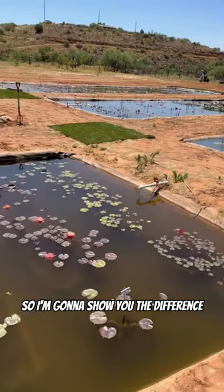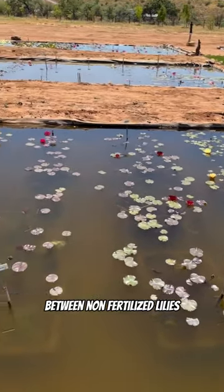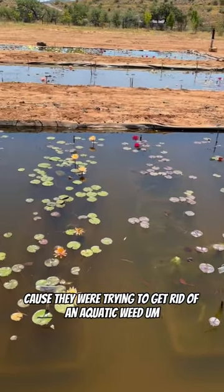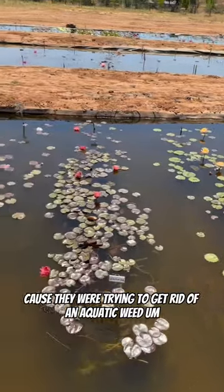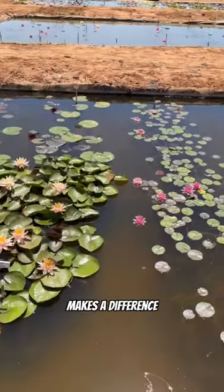I'm gonna show you the difference between non-fertilized lilies — because they were trying to get rid of an aquatic weed — and fertilized lilies, and you tell me if you think fertilizer makes a difference.